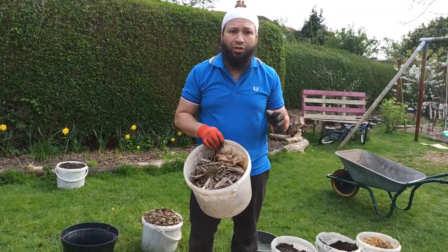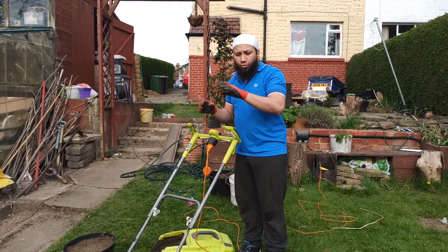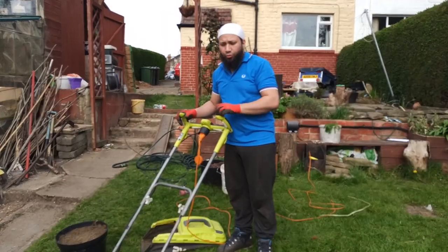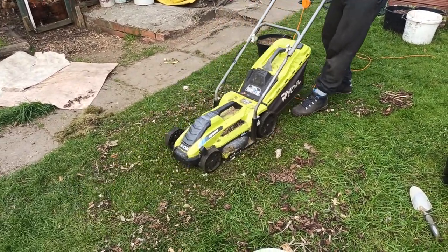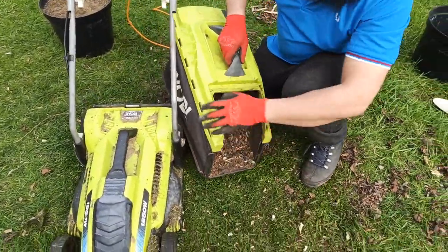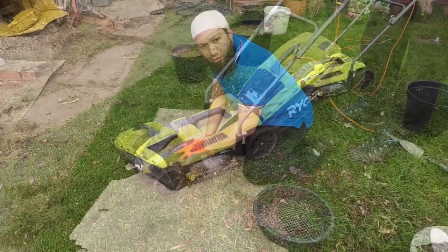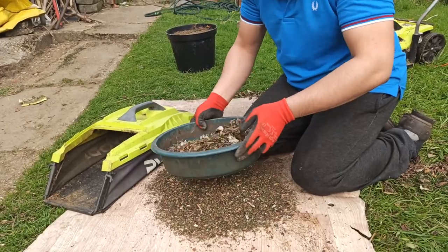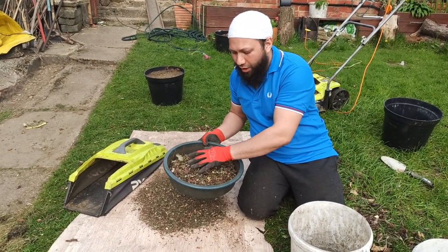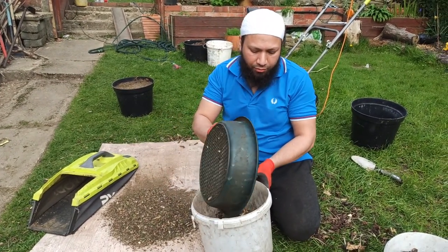Moving on to tip number three — it's time to use those leaves I collected earlier from under the hedge. Most people have access to a lawnmower, so I'm going to blitz that collected material with the mower. It's crumbling up but still not fine enough, so I'll give it another blitz. Now it's broken down into small particles, so I'm going to sift it. The bigger particles will go into a separate pile for a follow-up video on making quick compost in under two weeks.